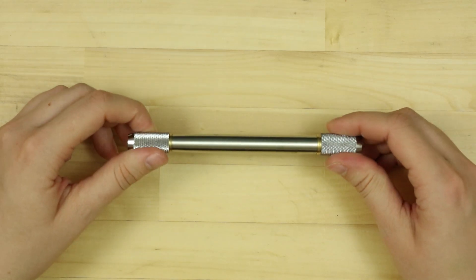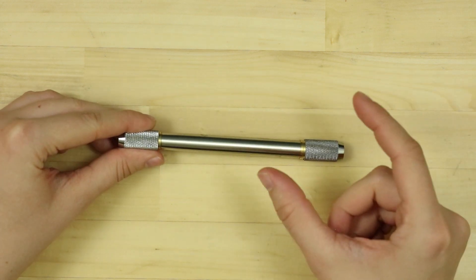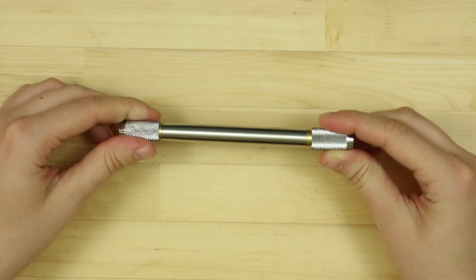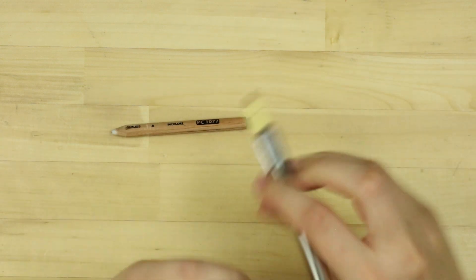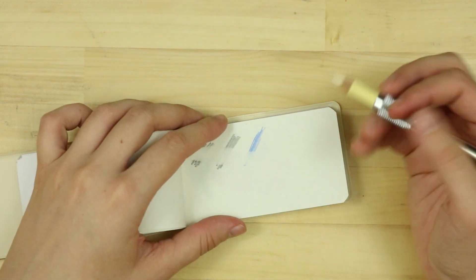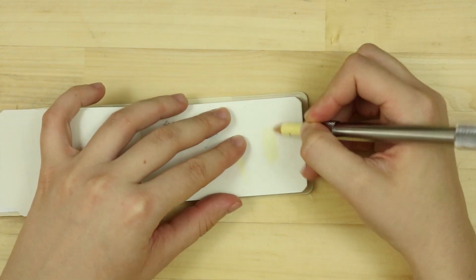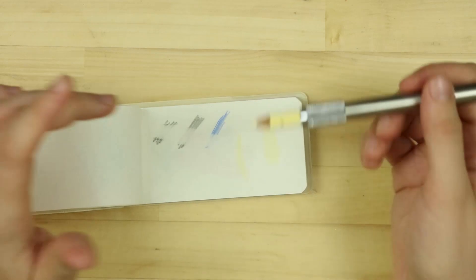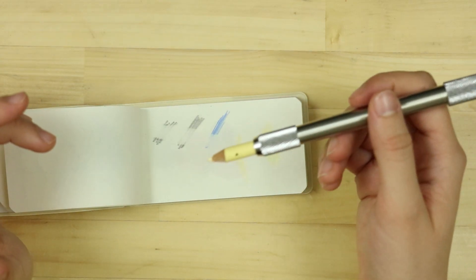The last tool I got is a pencil extender — it's a lot longer than I thought it would be. You know when you use pencils up and they're about that big and it's so difficult to use them? Well, this is a pencil extender. You unscrew it and keep tightening it. I can only get one side to work, but let's just see how it does. It's just strange — this is such a heavy tool. I could see my hand getting way more tired using this because of how heavy it is. I don't think I could use this for longer than like 10 minutes.